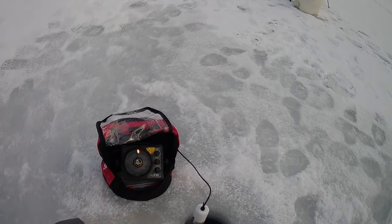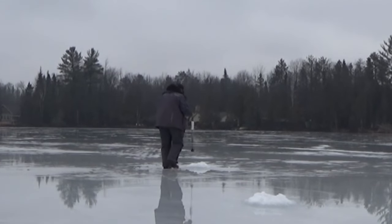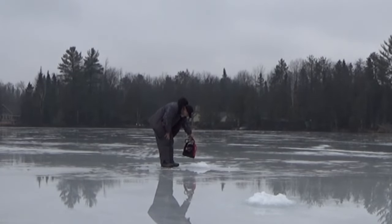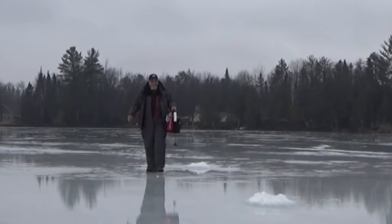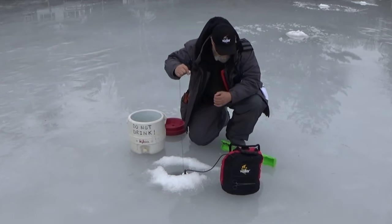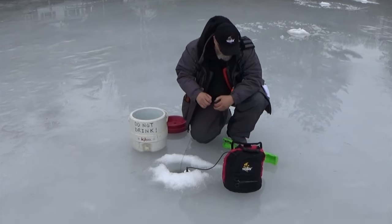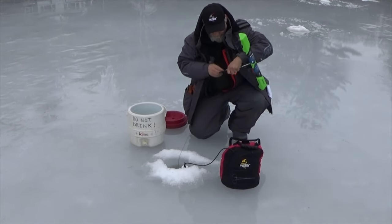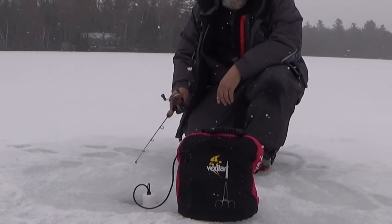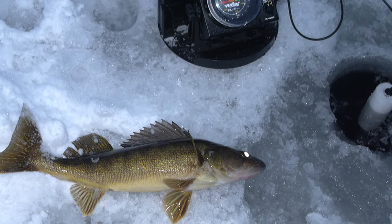A couple other things I like to use the Vexilar for once I'm out on the ice: I like to drill several holes in the area I'm going to fish, then take the Vexilar and go around to each hole and scan what's down there. That helps me decide what holes to put the tip-ups in or what hole to start jigging at first. I also use the Vexilar to help set the tip-ups — I get the Vexilar in the hole, hook the minnow on the tip-up line, drop it down and watch it until it reaches the right depth, then set the line marker and set the tip-up. My Vexilar helps me decide what holes to fish, set the tip-ups, be ready with the hook set, and really fine-tune my presentations.